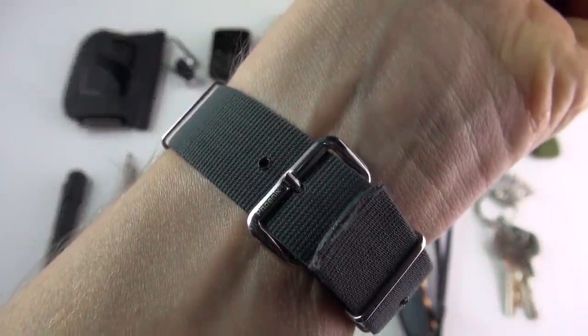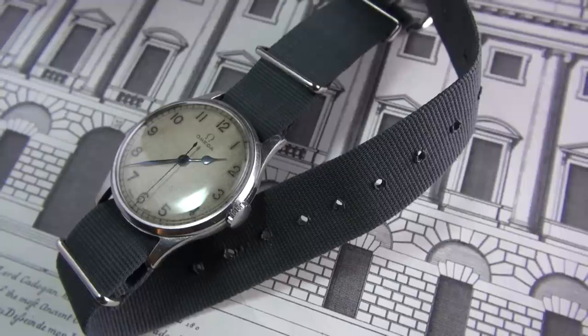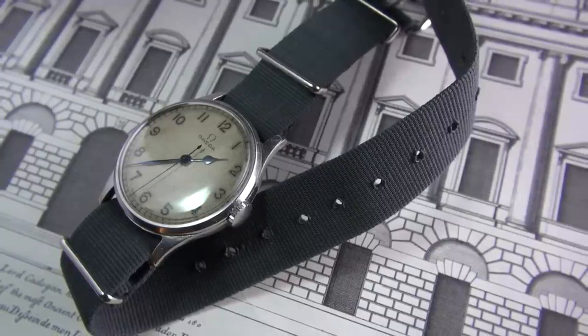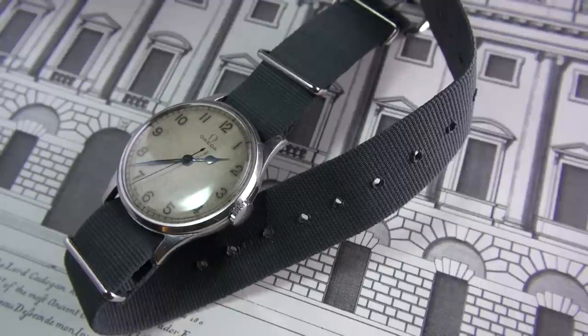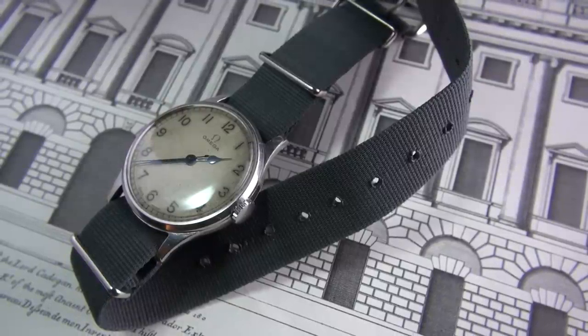Phoenix actually produced the first NATO strap, so this is a mil-spec Phoenix NATO strap. In my opinion they make the best NATO straps — not just historically accurate, a bit like the World War II watch, but also the quality is second to none.